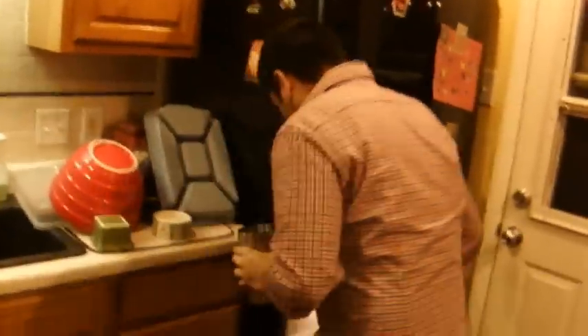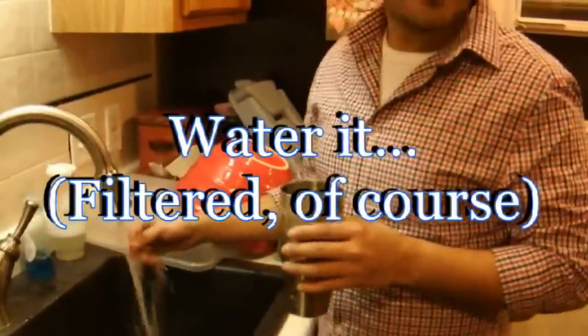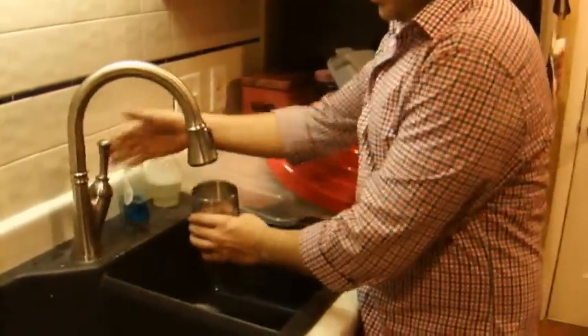Now we come over here. Get a scoop full of limes. This is filtered water, by the way. You do six ounces of water.